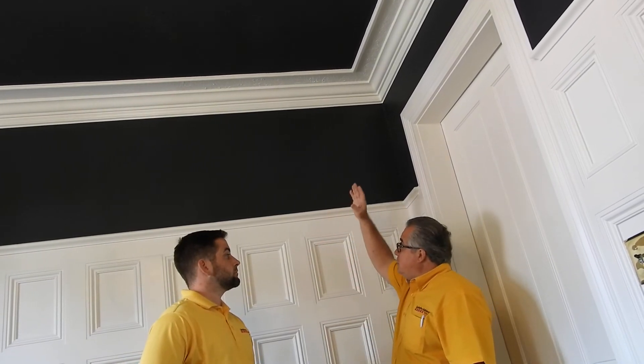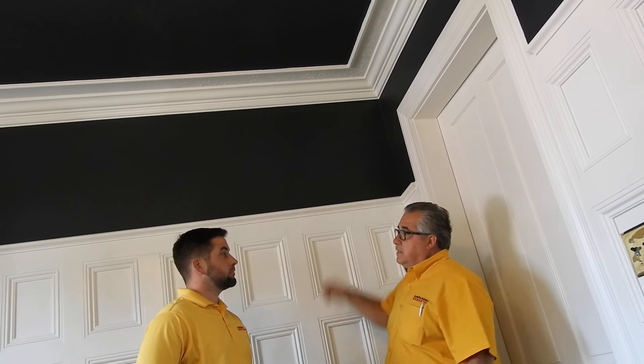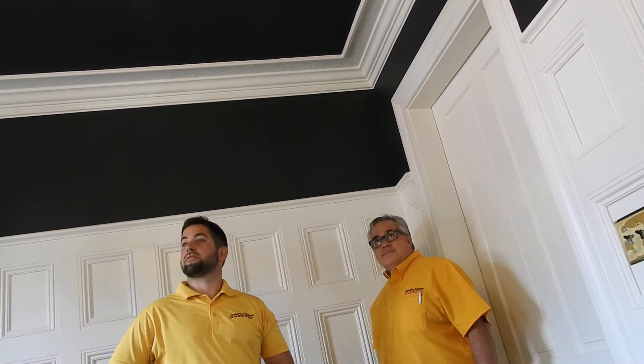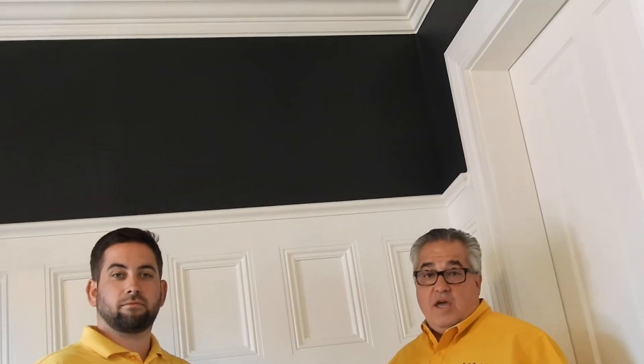So it's a combination of sheens and then taking the white color from the wall up on the ceiling. It does look excellent. If you've enjoyed watching this video and some of Hunter's other videos, right down here is this little icon — if you wouldn't mind clicking on it and subscribing to our channel, you have access to all of Hunter's wonderful creations. Thank you guys and have a great day.